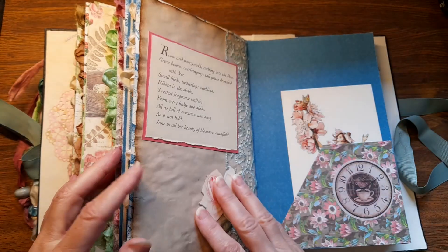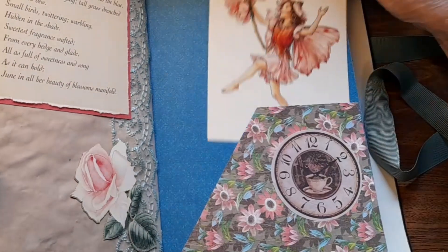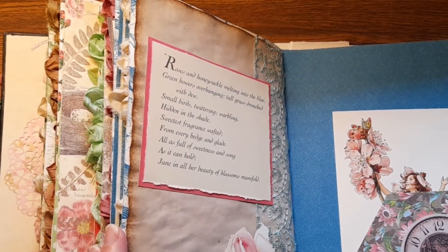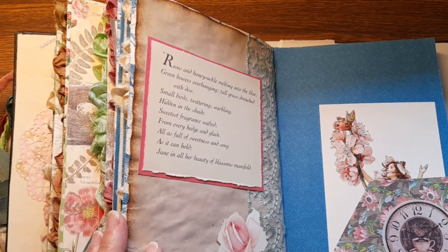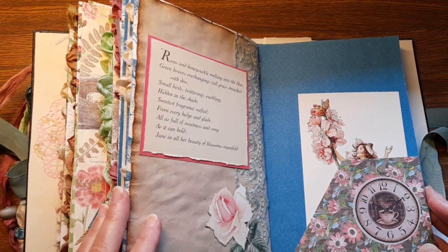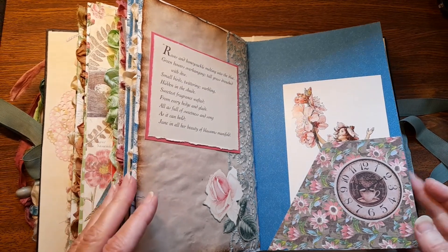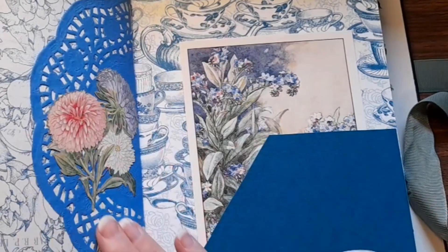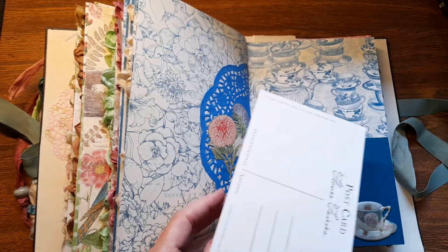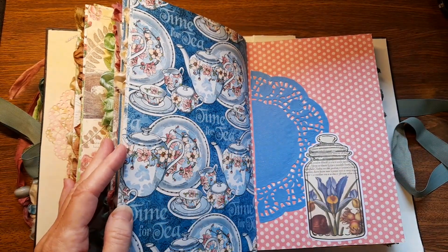Look at another beautiful postcard — just love these, they're so pretty! 'Roses, honeysuckle melting into the blue-green bowers, overhanging tall grass drenched with dew, small birds twittering, warbling, hidden in the abode, sweetest fragrance wafted from every hedge and glade, all as full of sweetness and song as it can hold. June in all her beauty of blossoms manifold!' Wow, look at that tile with the flowers on it! Another lovely postcard — it's a blue Flower Fairies!